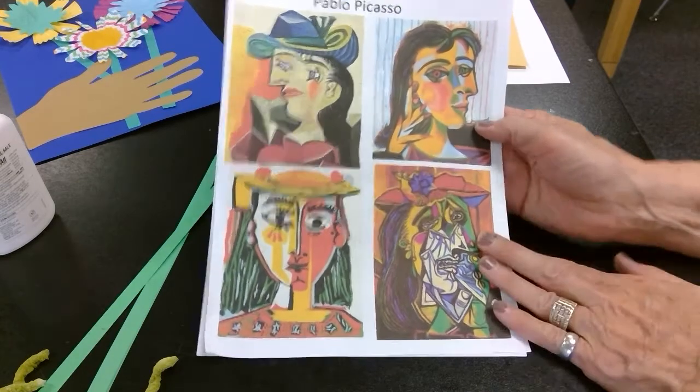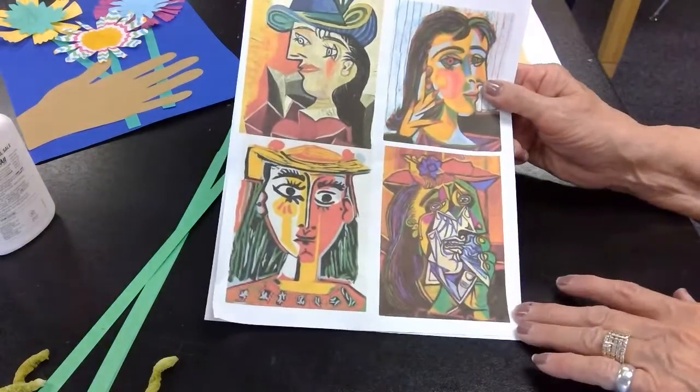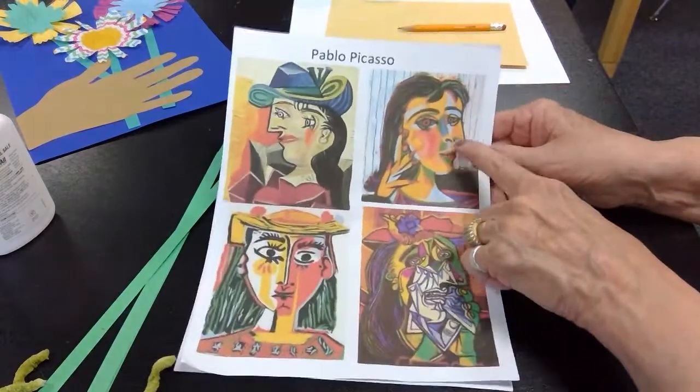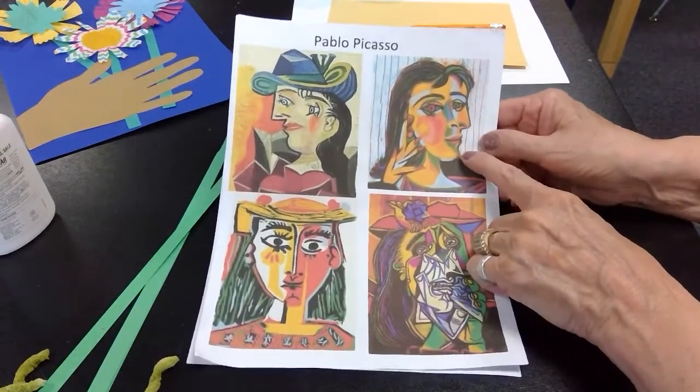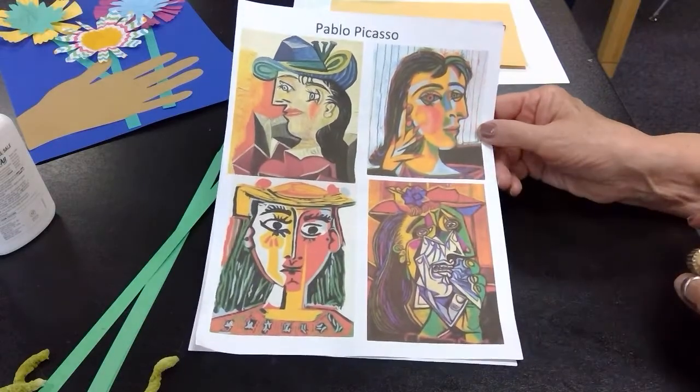Cubism means that there's a lot of geometrical shapes within the picture, and also if you look at these faces you can see more than one point of view. You can see like a profile or the side of the face with also the front of the face.